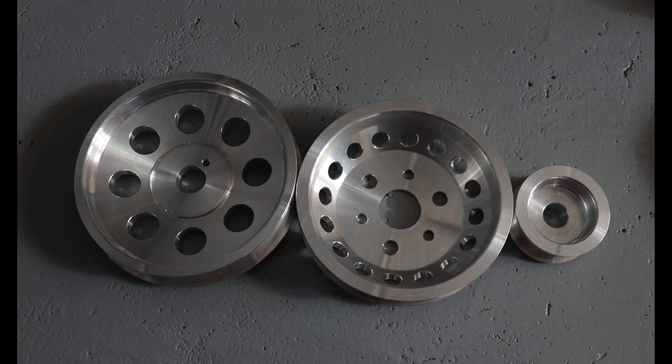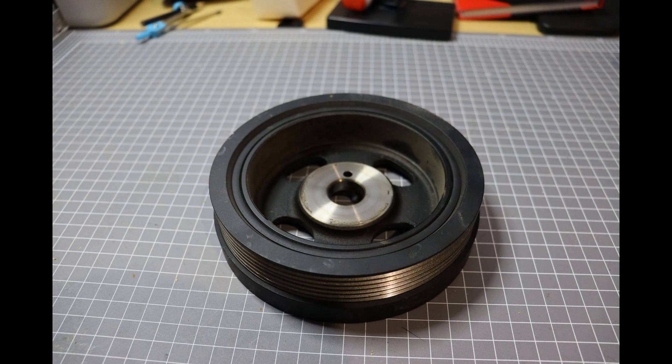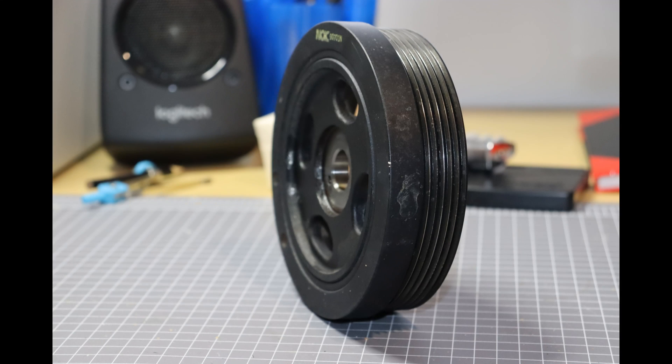I'm going to explain to you now why that is not the case. What you're looking at here is the pulley that was removed from my engine. It is a high-grade pulley, made by NOK, which is an industry leader in crank pulleys and oil seals and things of that nature. But it is a crank pulley — what it's not is a harmonic balancer.